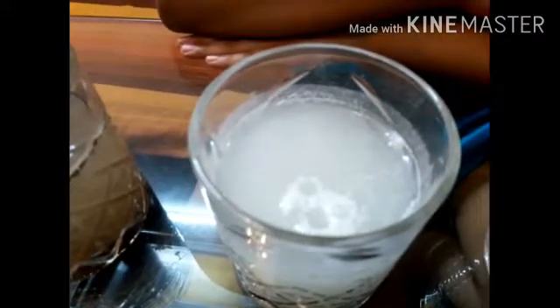Chalk powder. Yes, now can you still see the chalk powder in the third glass? Yes. It means chalk powder is not dissolved in the water.